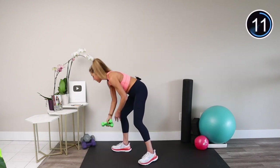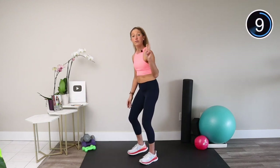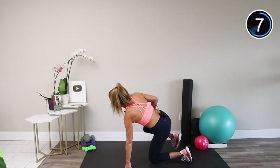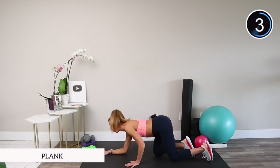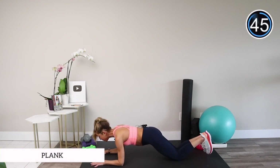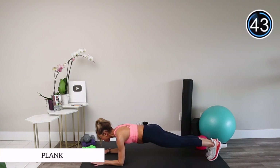Meet me on the floor — we're moving back down to the ground. We have two more exercises. Our next exercise is a forearm plank. Bring your forearms on the mat. You can keep your knees down, or you can tuck your toes, flex your quads, squeeze your butt, and think about being the longest and strongest plank possible.